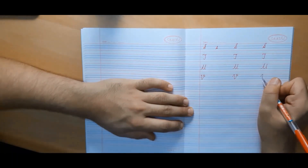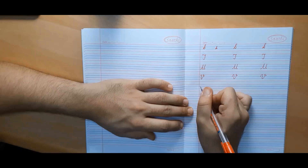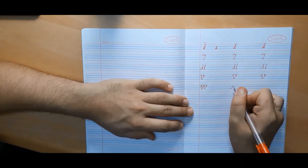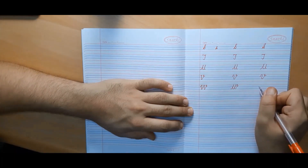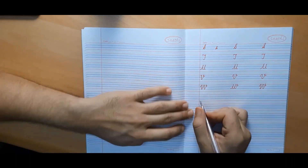There is another variant of capital cursive V where we start right away from the second line. You can make any one of the two that makes you feel comfortable. Capital cursive W is made in two variants — the first one has the middle part touching the first line. You can make either, but I would personally suggest the first one because it is easy and looks good.